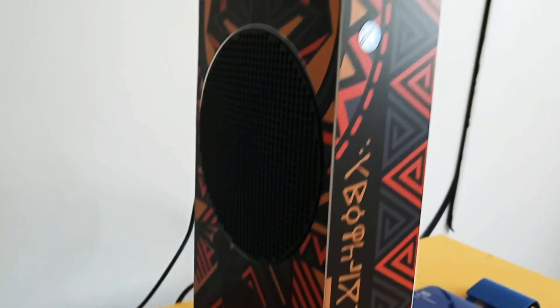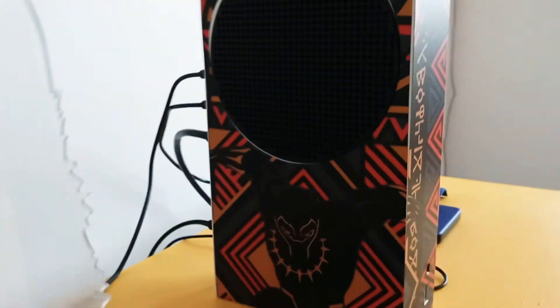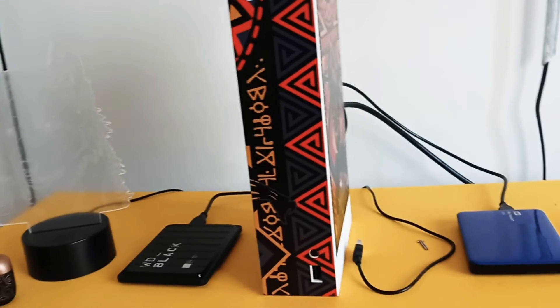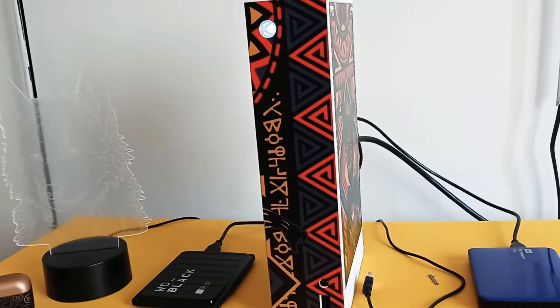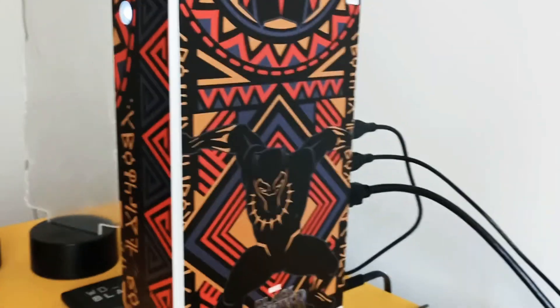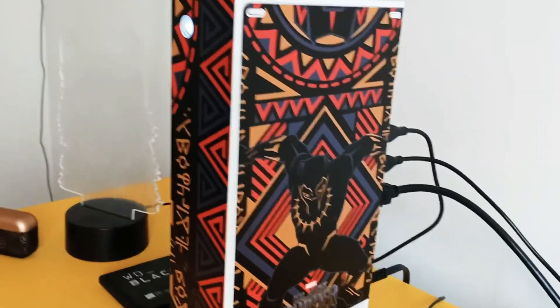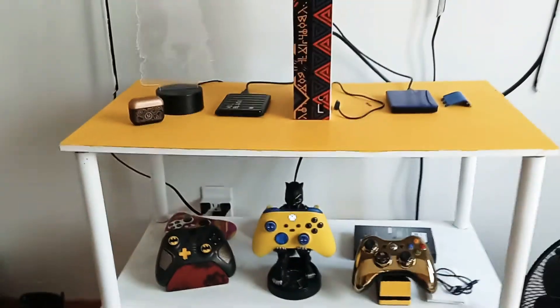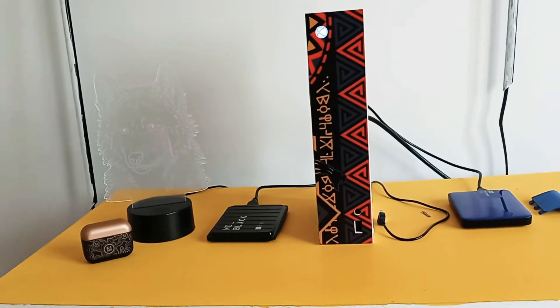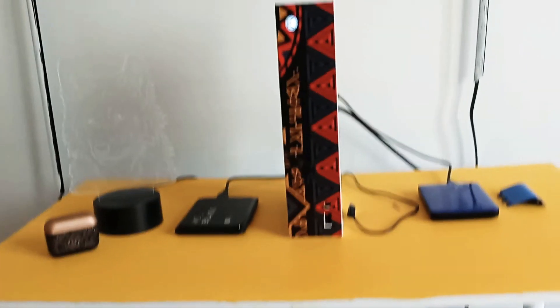I got Black Panther on the console and on the Series, so it looks really cool. Every time I come in my man cave, the first thing I see is my Black Panther on my Series — it just looks amazing. Him jumping up there just looks super cool, and then adding the touch of having him hold the controller — you can see the whole setup. It's 4K everything. They're trying to work on 8K but I don't think we really need 8K — 4K is just good enough.